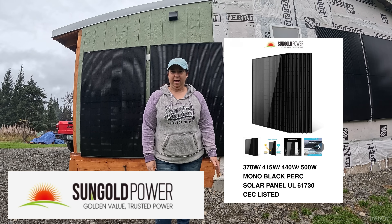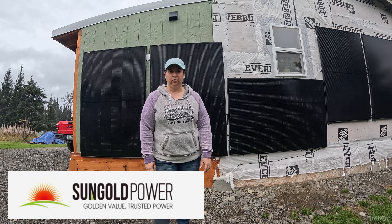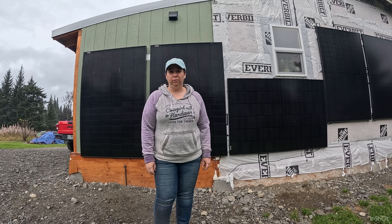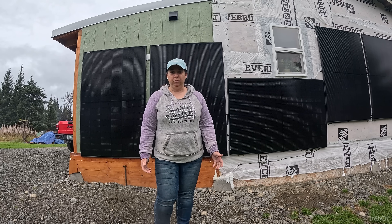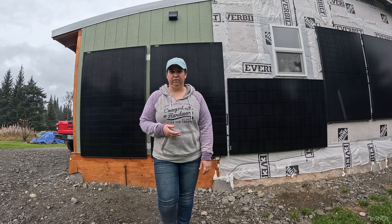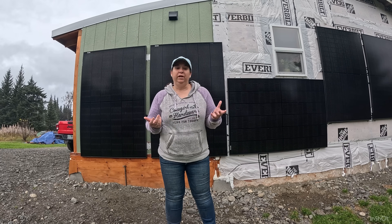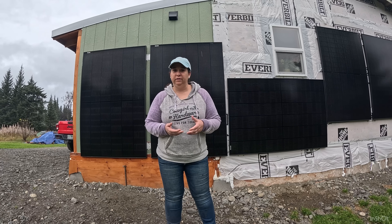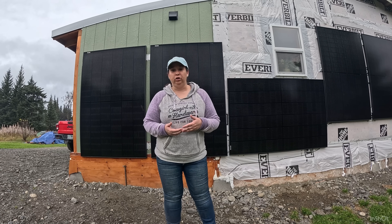Quick recap: Sun Gold Power sent us 415-watt solar panels. We originally had two, and then they sent us a 6,500-watt inverter charger combo. We weren't able to get that inverter charger to work — if you look back at one of our previous videos I'll put the link in the description. We just didn't know enough about solar; this is all new to us. We weren't getting enough voltage in — only about 70 volts — and we needed 120.